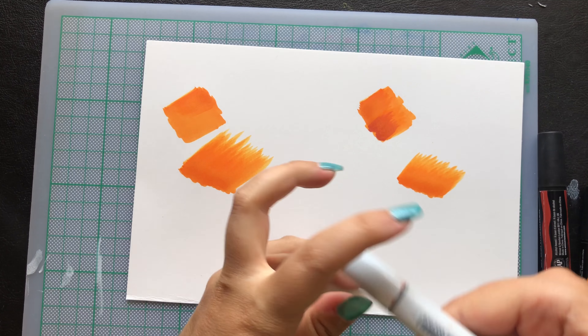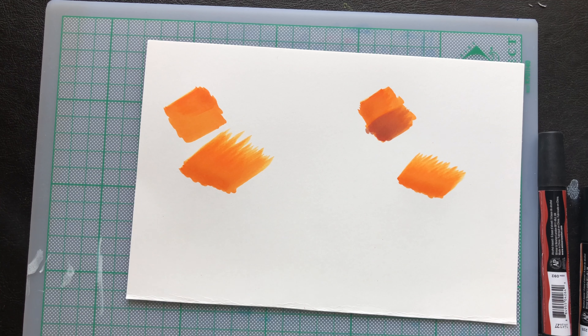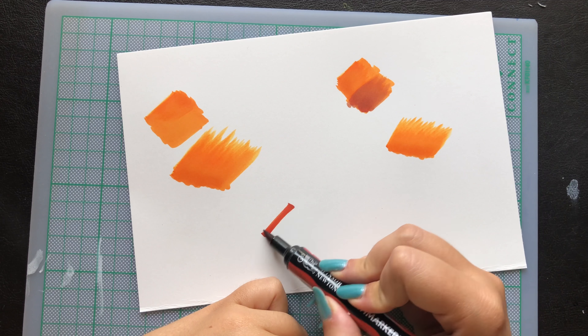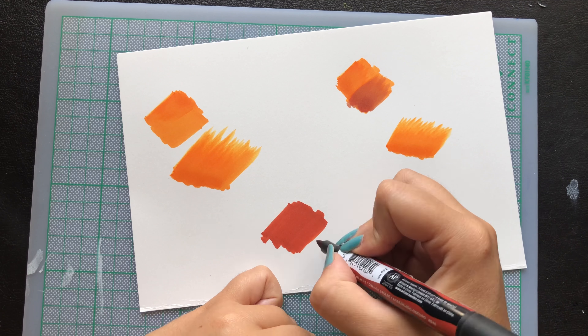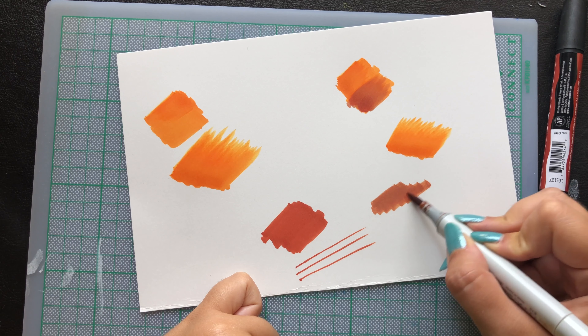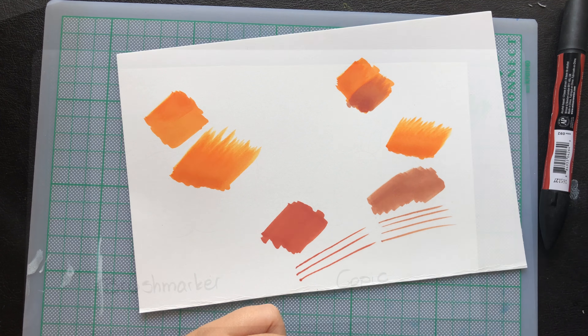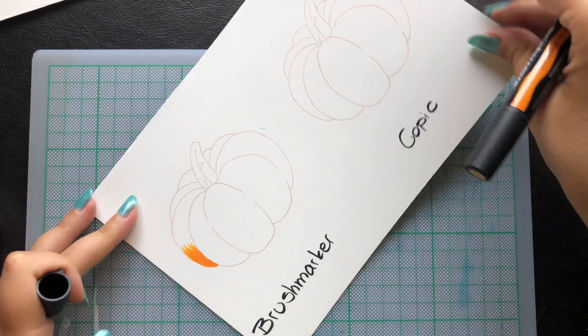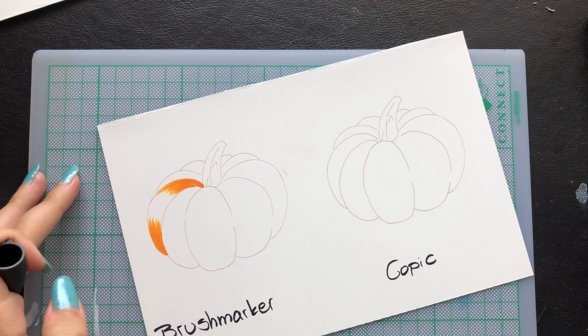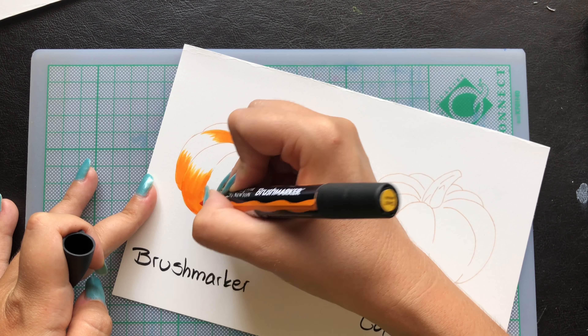On the left side of the paper I used the brush markers and on the right side I used the Copic markers. I don't know what it is about the Copics, but they do work with everything — you can color with any brush and once you layer and blend with the Copic it will work. In this test the brush markers performed very well. I'm very happy with the results; they are very decent.